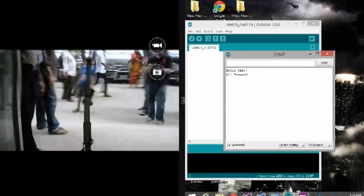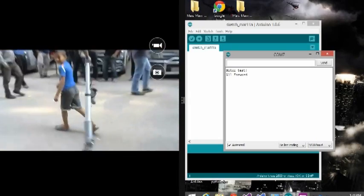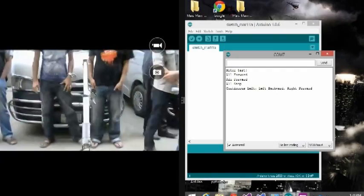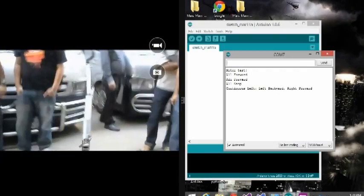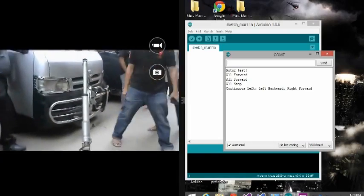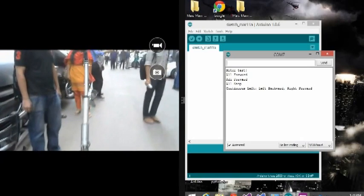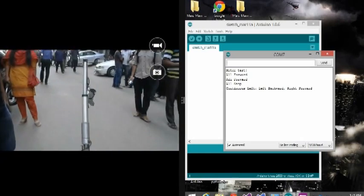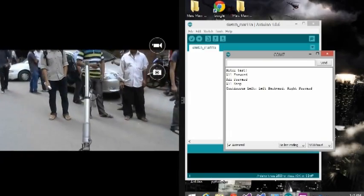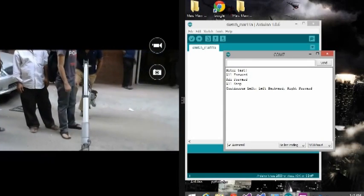Wi-Fi wireless communication has been used to communicate with the rover to the base station room. The laptop in the mission control room connects to the system via a wireless access point or Wi-Fi router. The wired interface of the router extends to the laptop with a network card. The onboard control panel connects to the router wirelessly via its Wi-Fi card. The remote command center software communicates with the onboard control panel via socket programming.